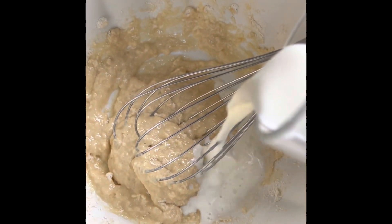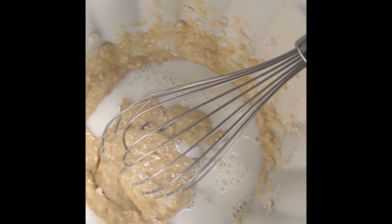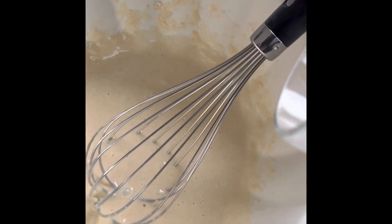We're going to add in about half of the milk and then give it a good stir. Now add in the remaining milk and just keep mixing until your mixture is smooth and there are no lumps.